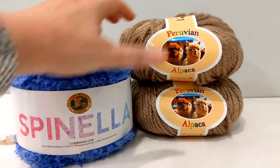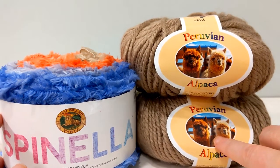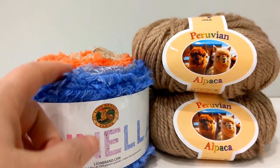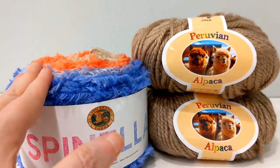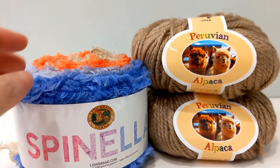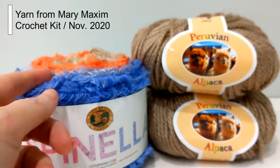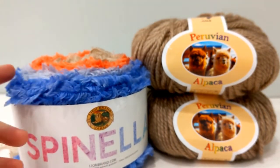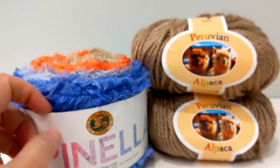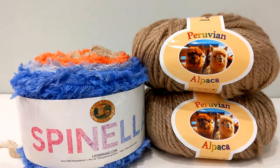It's kind of a bummer that the Peruvian Alpaca has been discontinued altogether, but as I showed you there is an alternative. The Spinelli has just been changed, so it's going to cost more, but you can still have access to eyelash yarn if that interests you. Personally, I don't mind the eyelash yarn. For the Peruvian Alpaca, I'll probably purchase the Patons Alpaca Blend because I like it a lot, and I'll use the eyelash yarn on fidget mats. That's what I wanted to share today — I hope this was helpful finding alternatives to these yarns so you can still enjoy your crochet day. Have a fantastic day!